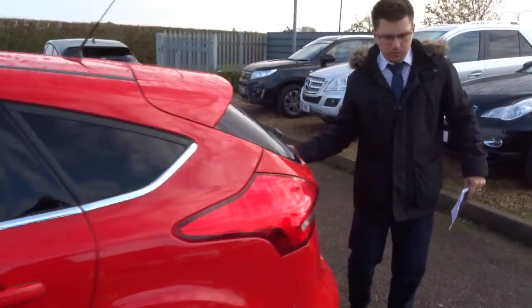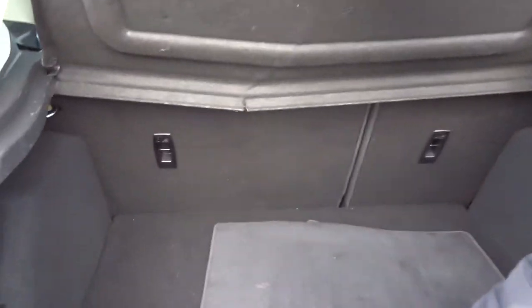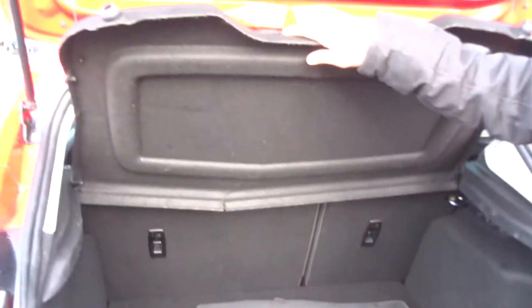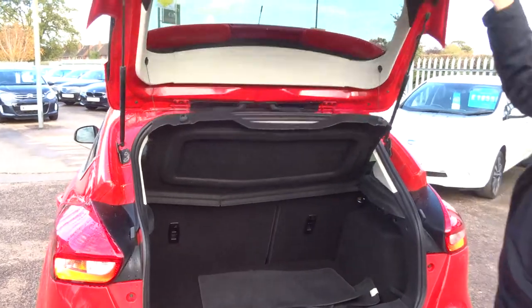So this is a petrol, it's a manual. Massive amount of boot space. Underneath the carpet you've got your spare there as well. This rear parcel shelf can be taken out and those seats can be folded down as well, giving you even more space.